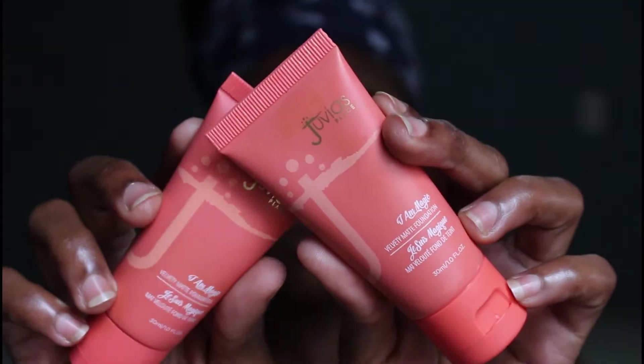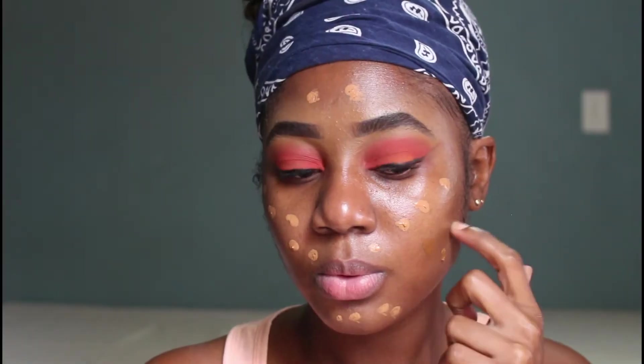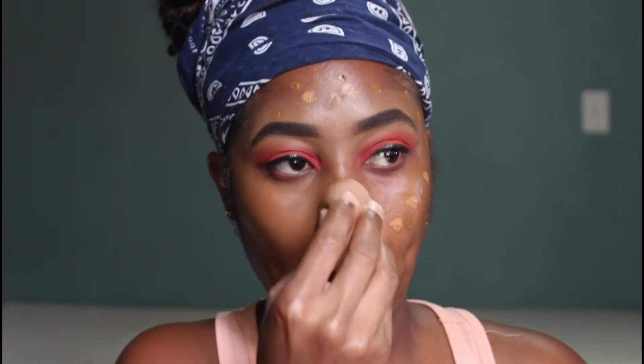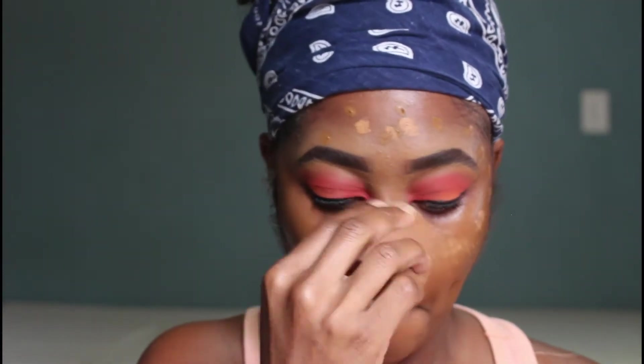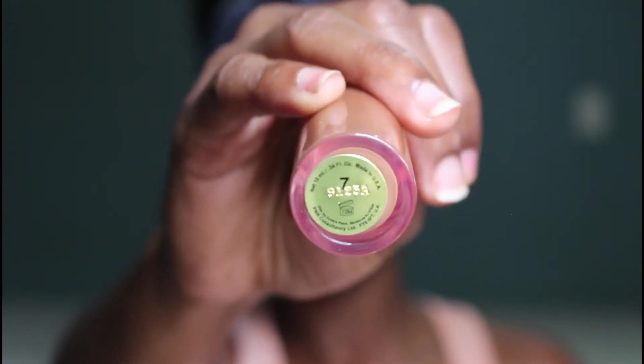Now I'm going in with my two shades of Jouvest in 230 and 350, mixing those together. I'm applying the lighter shade towards the parts of my face that I would normally highlight and the darker shade towards the other parts, then I go in with my sponge and blend those colors together to get a perfect mixture for my foundation color.